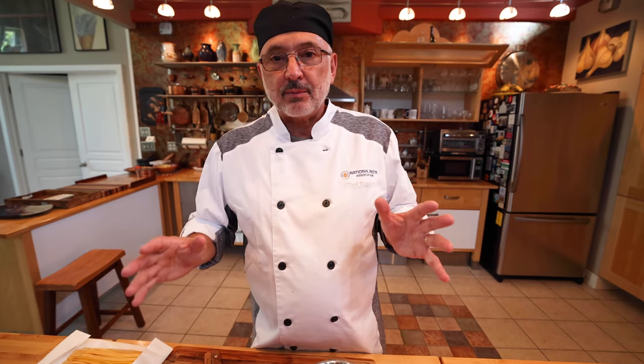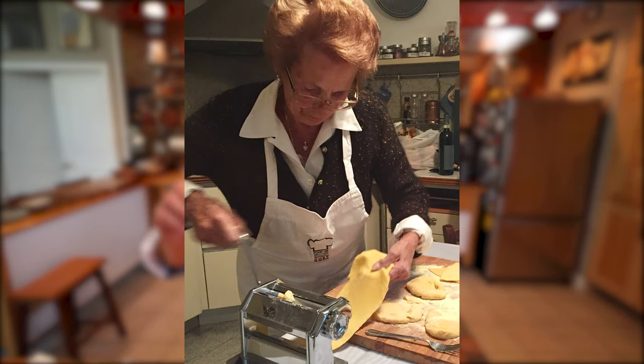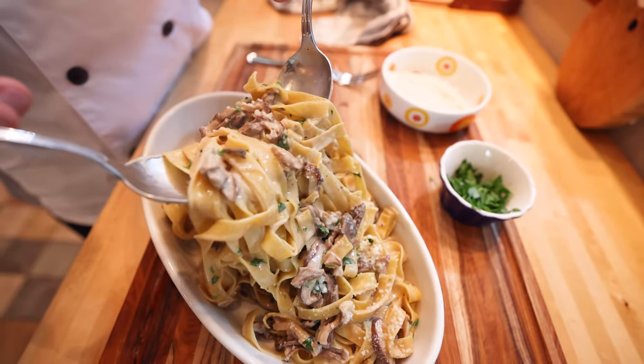I remember one of the dearest memories. My mother, she would get up early in the morning to go and look for the mushroom — for the porcini mushroom — up in the woods, in secret places. And she would come home with this wonderful porcini, and some of them she would dry to be used later in pasta dishes and other preparations.